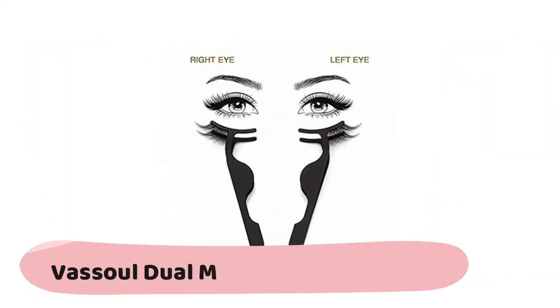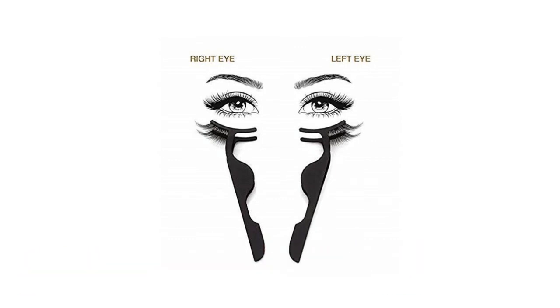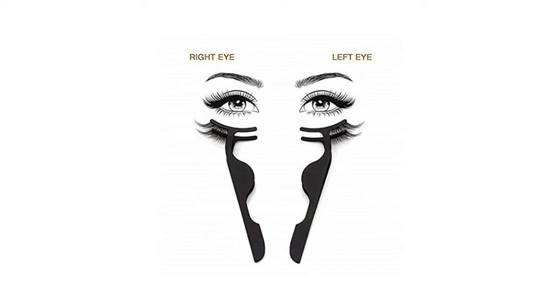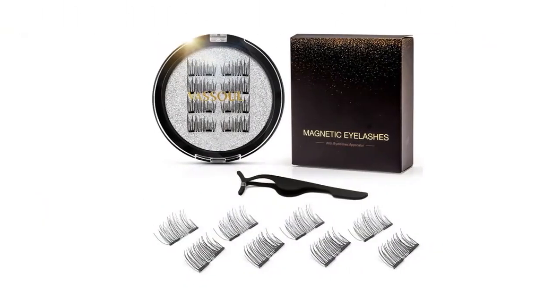The Asole dual magnetic eyelashes applicator is made of a special alloy material which greatly simplifies the original method. You just need to use it to put on the eyelashes in a few seconds for extremely beautiful lashes. Made of premium synthetic fibers, the strong magnetic force secures your eyelashes in the right place — no messy glues or adhesives required — making your eyes look bright and attractive.